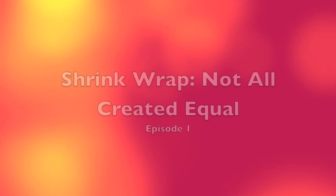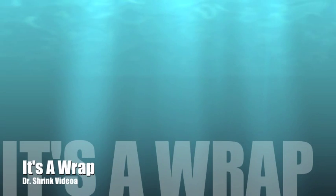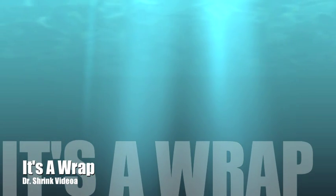Thanks for following along today for our first episode of Shrinkwrap, Not All Created Equal. Join us tomorrow — we're going to be testing the durability of both covers. We're going to be putting some weight on there and seeing which cover can withstand the most weight. So thanks a lot for watching. My name is Angela. That's a wrap. We'll see you next time.